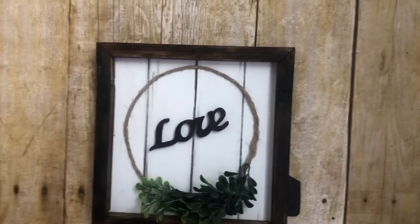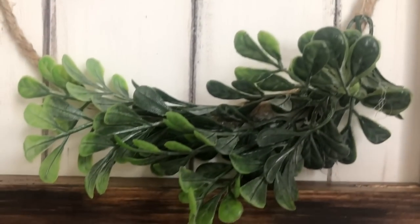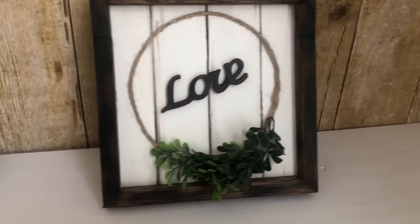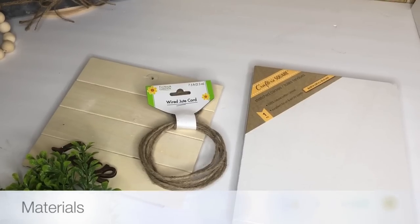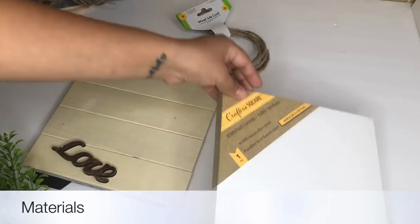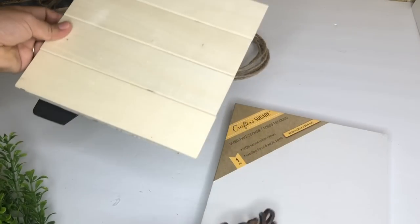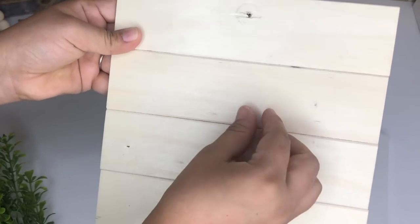My second DIY is this beautiful love decorative sign wall decor. For this DIY I will be using some Dollar Tree wire jute cord, this 8x10 canvas, and things I'm going to reuse: this love little sign and this wood picture frame I got from Michael's a while back — I've used these in some previous DIYs.